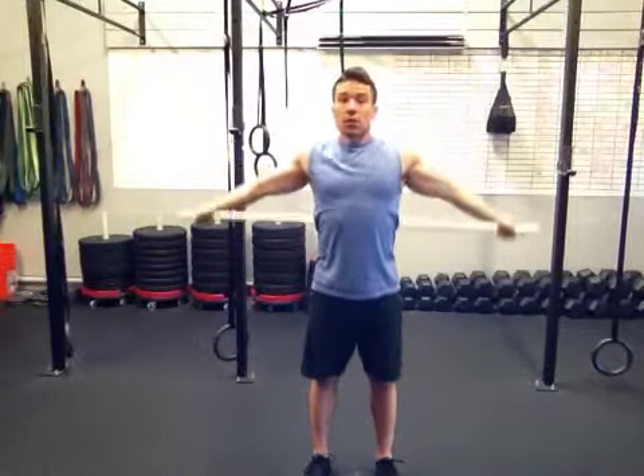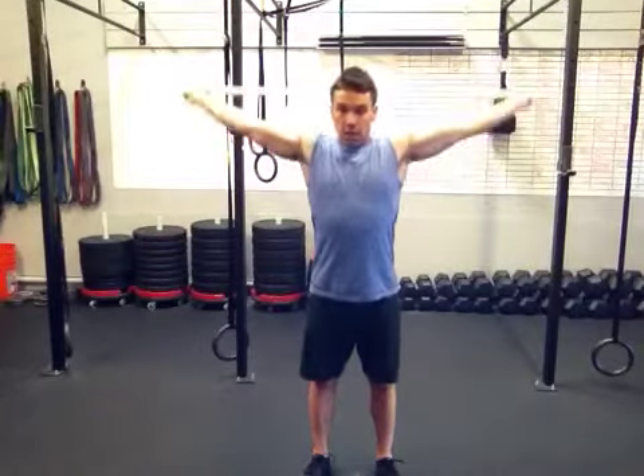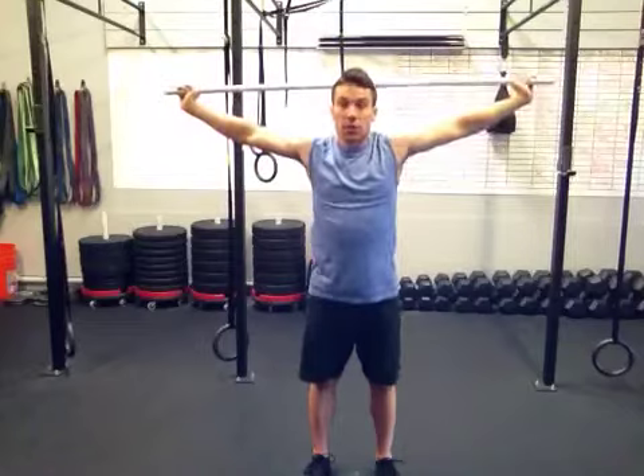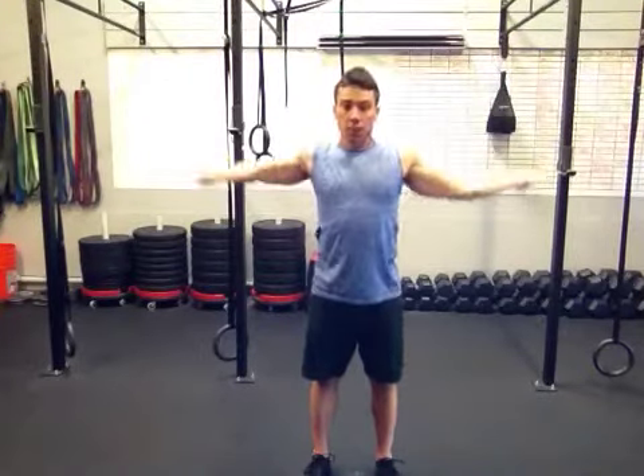You really want to keep those arms locked out and those elbows relatively pointing down. You don't want them turned backwards. You want the elbows turned down to really open up the shoulders.